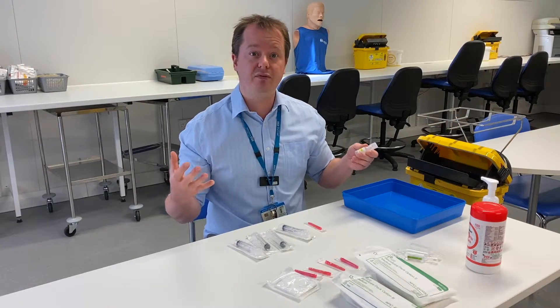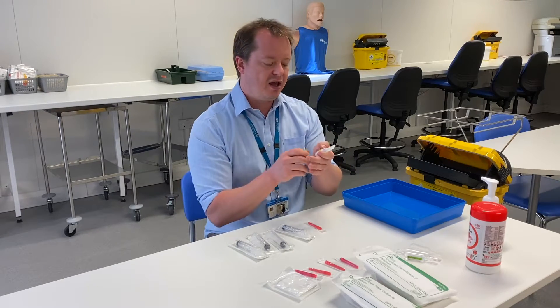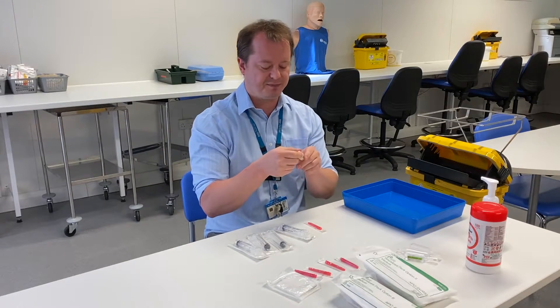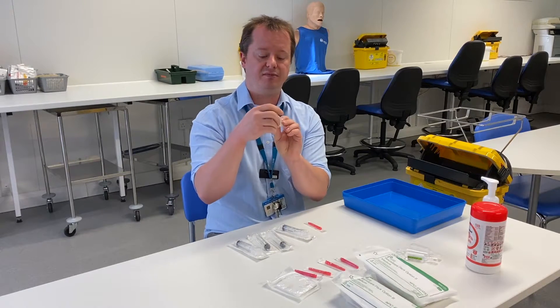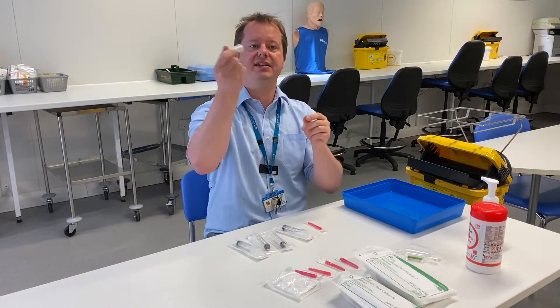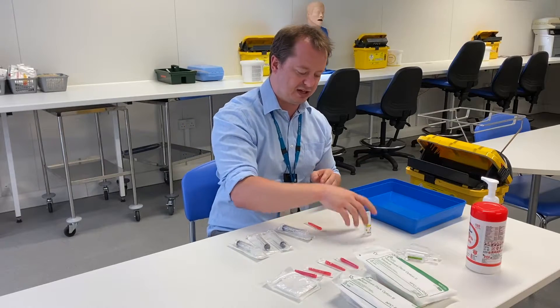Next, check the route: is it going to be oral, nasal, intravenous, or subcutaneous by injection under the skin? This one is going to be given intravenously. Then check the expiry date — this one is in date, the 7th of July 2021. Finally, check that it's clean, dry, and intact with no particles floating in it. Once you've checked those five things, you can give it to a patient.